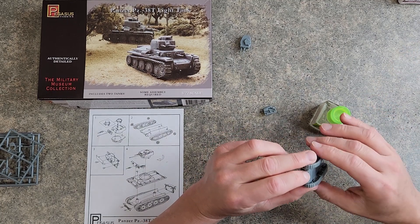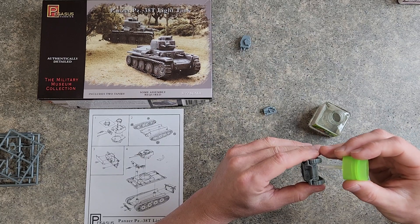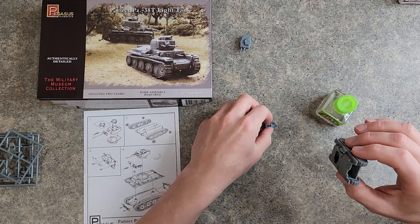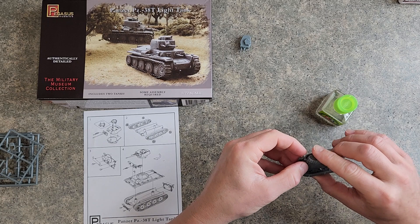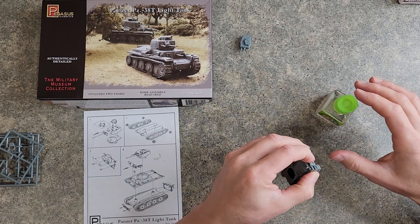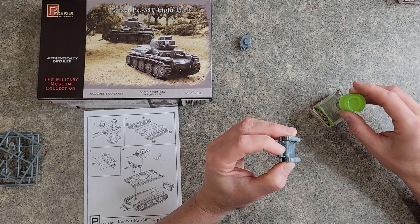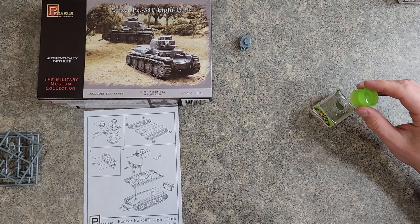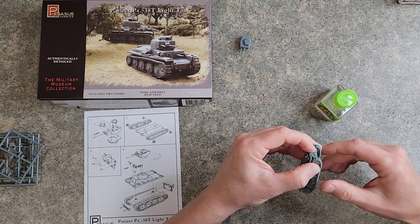I kind of was bending those hooks, so I'm going to do the two hooks again with some glue on the side just in case I fractured them to the point where they would break off. These are going to be damaged tanks too, so I probably shouldn't be worrying too much about it. I'm going to paint them up like they were burned-up, destroyed tanks. I don't think they had Panzer 38Ts toward the end of the war — this was an early tank — but I just needed something to show damaged vehicles on my scene.